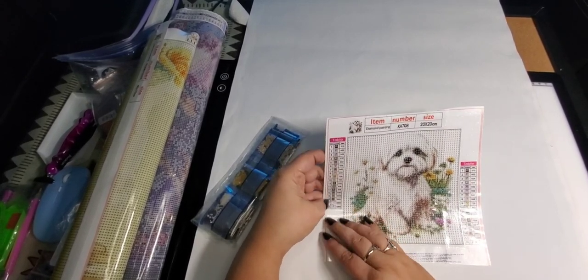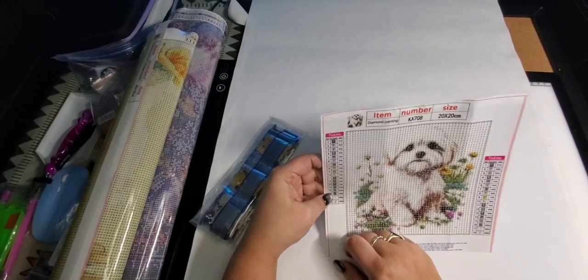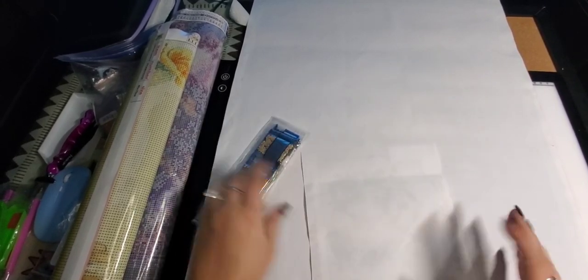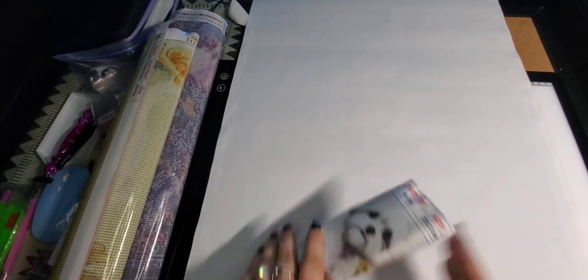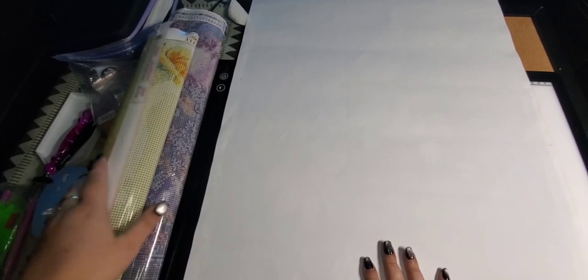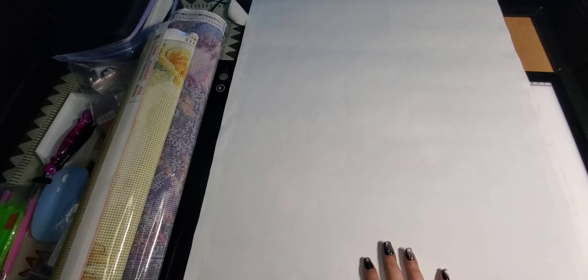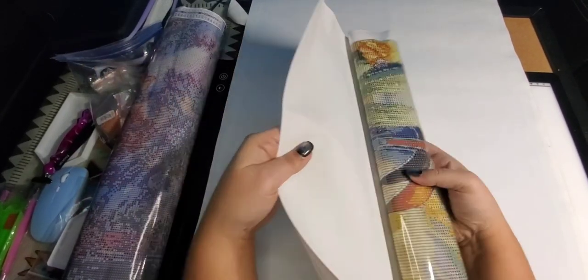All the letters are there, though they are all mixed up. These ones usually only take me a couple of hours to do in the evening, so when I'm working on a bigger painting, sometimes I'll just take one of these and work on it for one evening while I watch all my haul creators and stuff on YouTube.